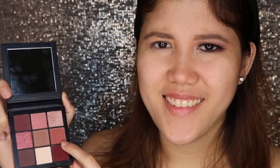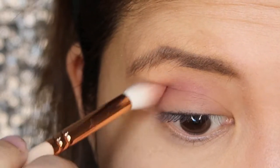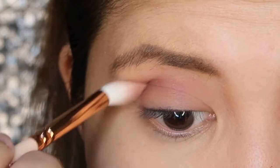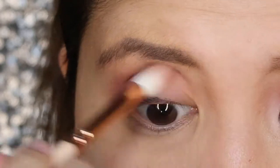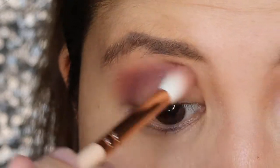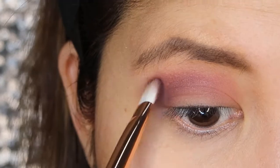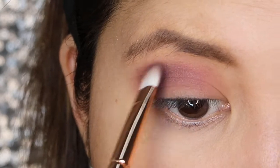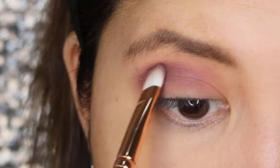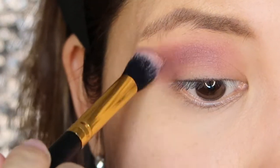Then the next shade is Kindle Light Pink, which will serve as my transition color. To deepen my outer crease, I'll be using the dark violet shade and I'll just concentrate in my outer V area. And I'll be using my blending brush to soften the edges of the dark color.